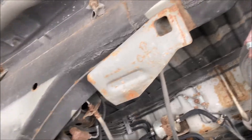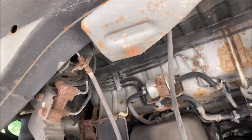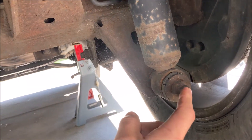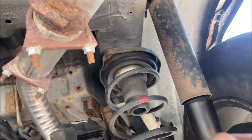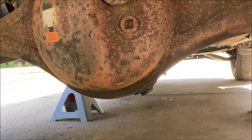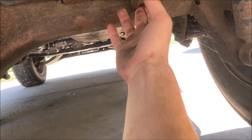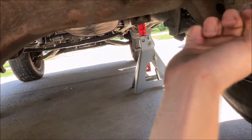This hose right here is your differential breather. You'll want to apply some WD-40 or penetrant to the bolts for your shocks, and you will want to support the side of the axle with the jack that you removed the shock from.